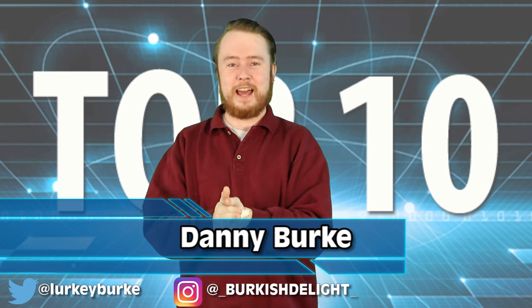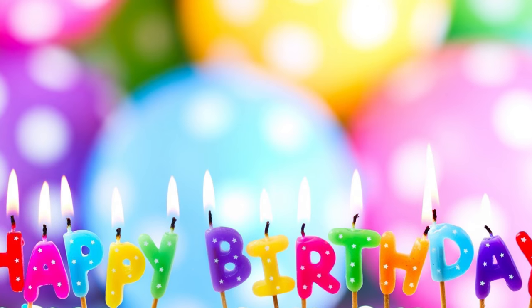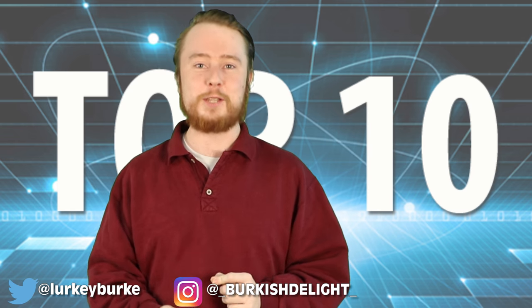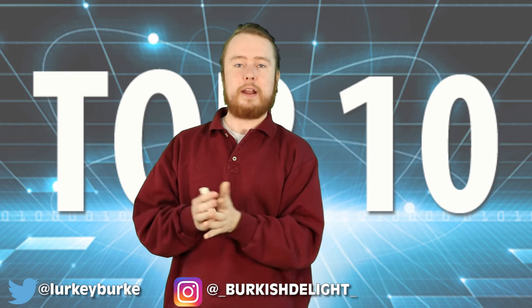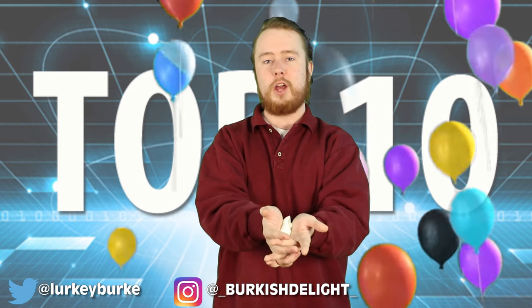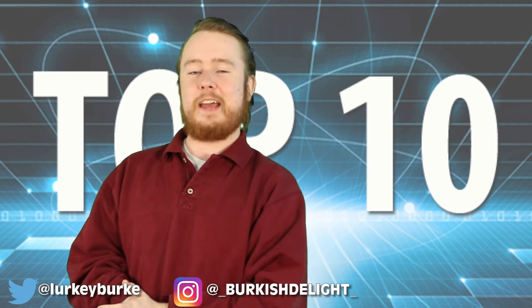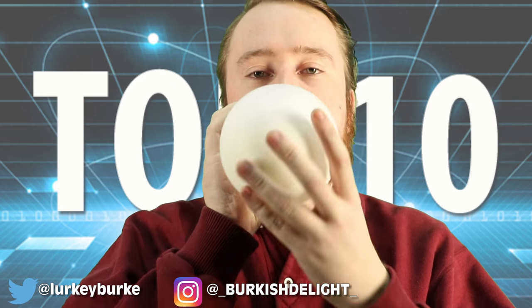Welcome back guys to the Most Amazing Top 10. My name is Danny Burke. Balloons are great, aren't they? You have them at birthdays, you have them at parades and you can also do tricks with them. Now I'm no magician but I have been scouring the internet trying to find cool little tricks to do with balloons that you guys can do at home, and I finally found it — so here for you are the Top 10 Unbelievable Balloon Tricks.